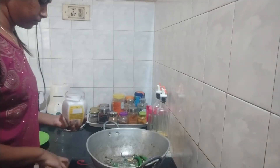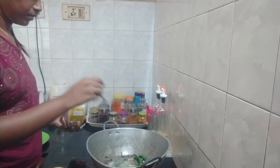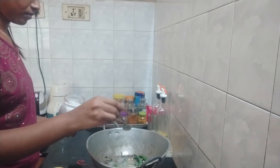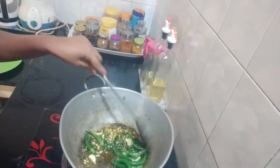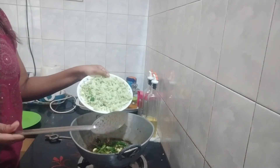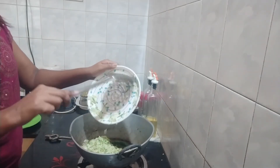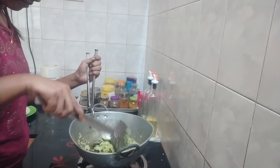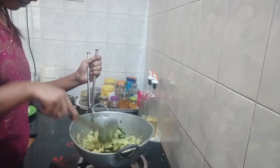I am going to add salt. It will take extra salt for mango rice. I am going to add a little bit of turmeric. Now I am going to add grated mango. You have to cook it nicely for 10 minutes, then the mango flavor will come. Boil it for 10 minutes.